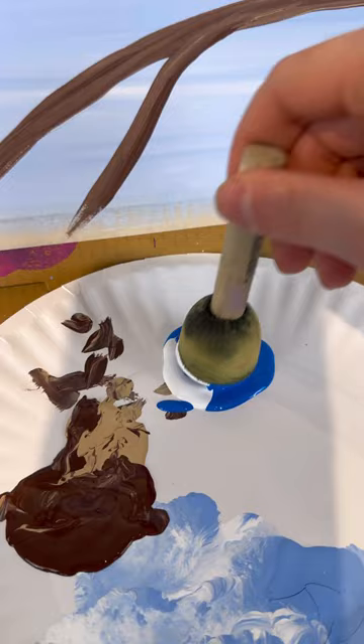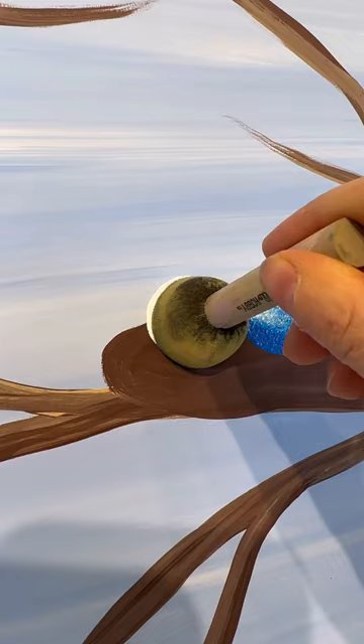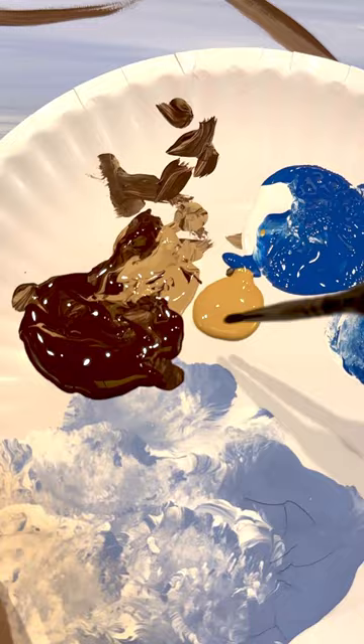Let's lay some eggs. I'm going to take a medium pouncer with some bright blue and a little bit of white. I'm going to put the white towards the top of the egg to make it look like it's shining, and then press it down, twist, and pull up. They're so cute! You can do whatever colors you want, but make sure they are dry because we're going to build up our nest now.